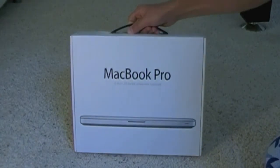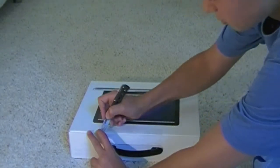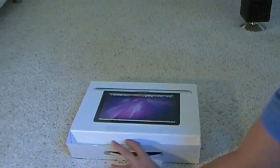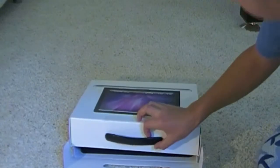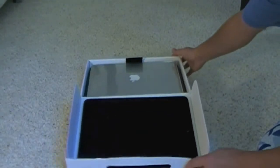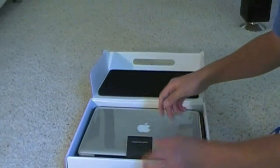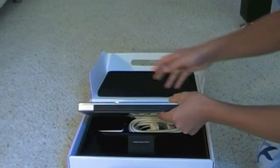13-inch LED backlit widescreen notebook. Let me cut this tape right here. I want to be gentle — I don't want to break anything. And this just opens up, and there it is. It's nice and padded here. And there's this little tab that you lift up.